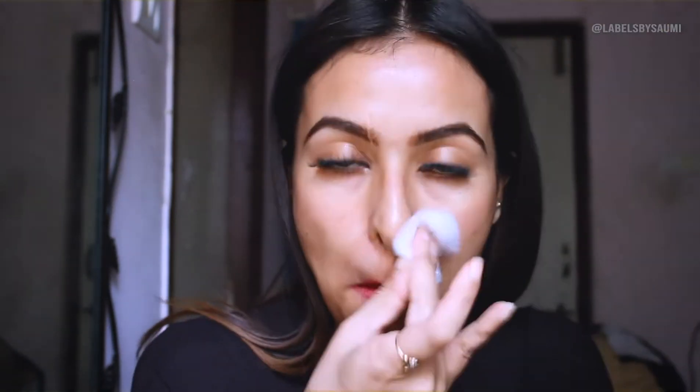After I'm done with the whole face, I clean my face with my toner — you can use whichever toner you like. After that, I apply my moisturizer, just rub it in and then pat my skin with it. This is a very important step, please don't miss it.